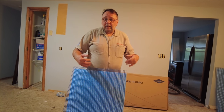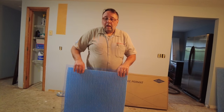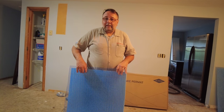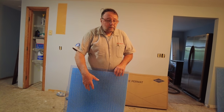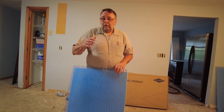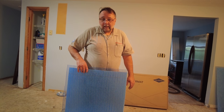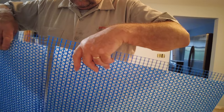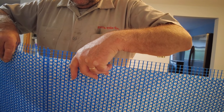Of course, the plywood subfloor has to meet all the required standards — three quarters of an inch and all that. But Permat eliminates the necessity of that second layer of plywood and will guarantee natural stone installation over a single layer of plywood. So if it's good for natural stone, it's great for porcelain tile. It has these glass fiber mesh overhangs; you put them together — it has to overhang so you get one overhang and the other.